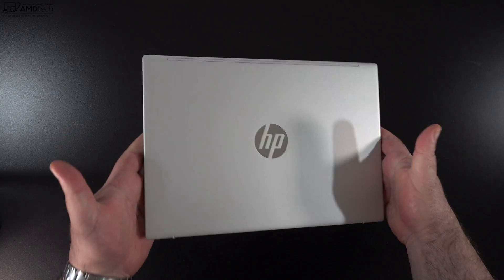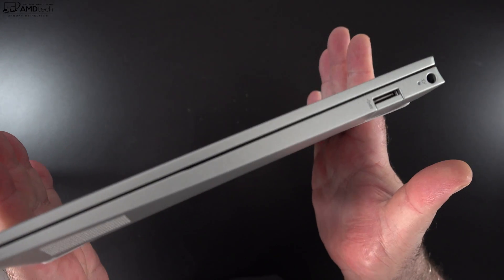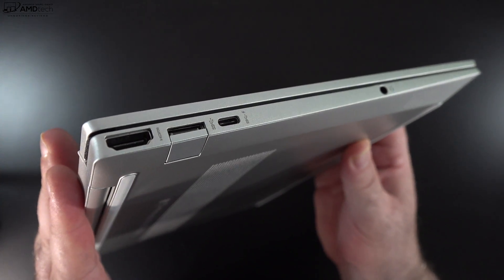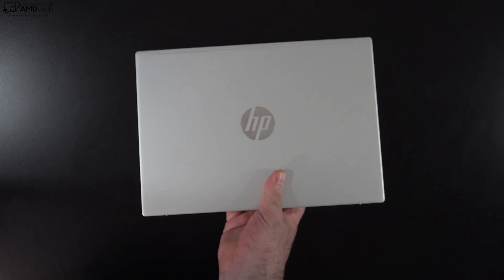Holding the unit for the first time, the first thing that comes to mind is how thin and light it is. At around one kilogram or about 2.2 pounds, this thing is really portable and easy to take with you on the go. And this is not plastic — this is a magnesium alloy chassis on the top, bottom, and keyboard deck. I really like this, especially at a $749 starting price; it's not something we see every day.